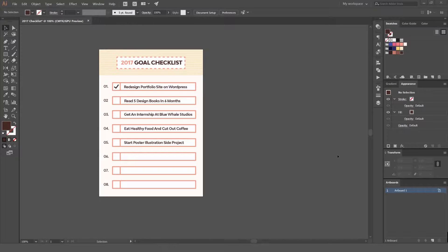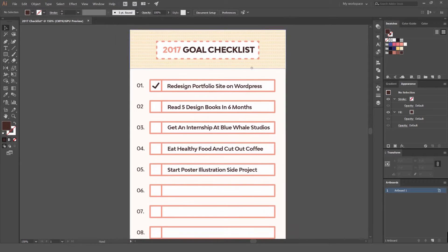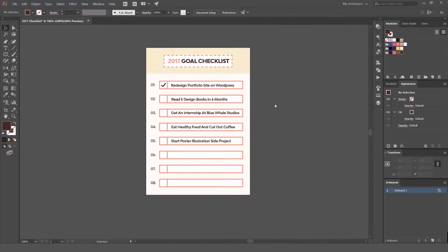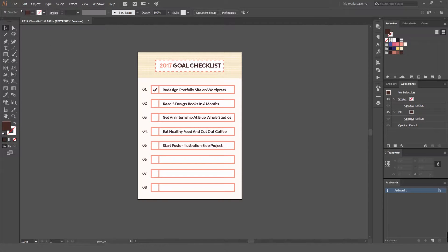Hey, Jeremy here. I hope you've had a good Christmas. Today I want to be showing you how to create a 2017 goal checklist. It's just a simple checklist with some nice simple type and shapes, so you can have your goals, stick it on your wall, and have it ready for 2017 so you can start the year prepared and ready to take it on.